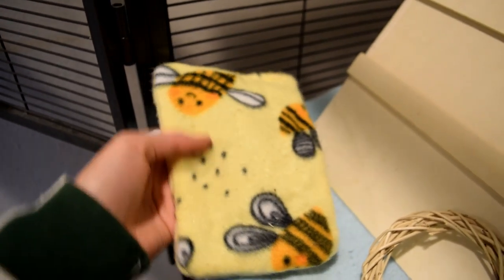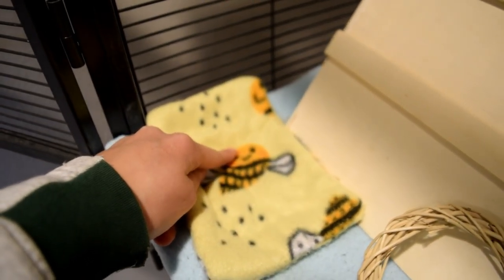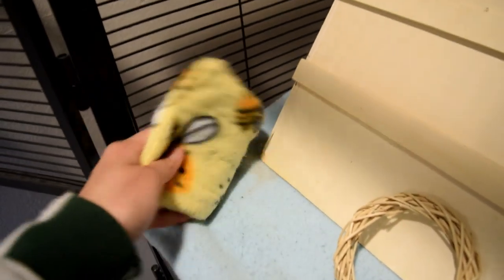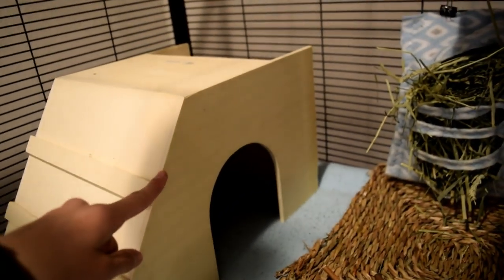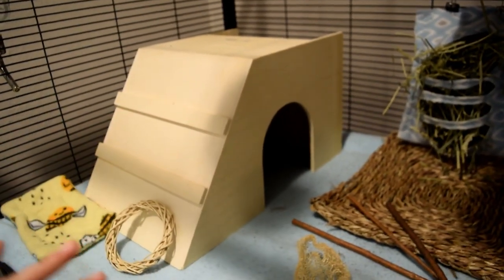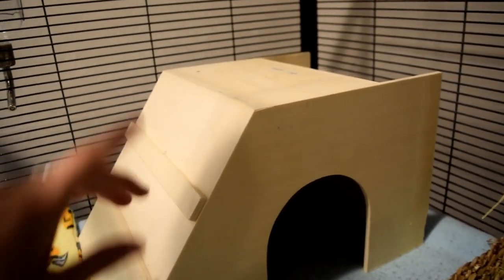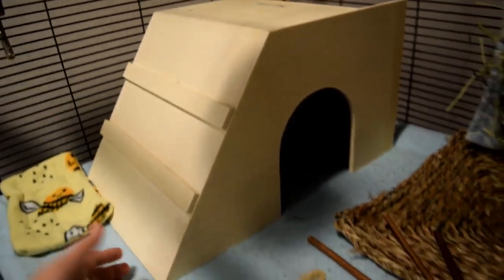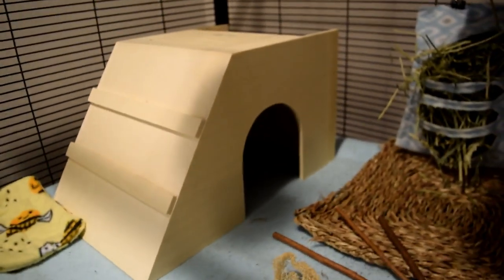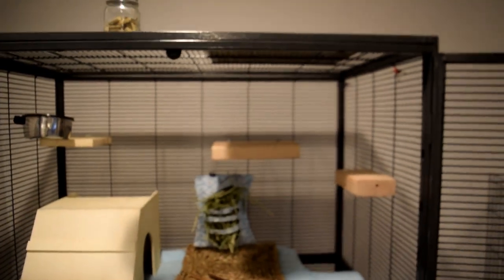This is a pee pad that I made myself — I actually made a tutorial video on how to do it. I keep it here so that if water spills it can catch it, but he actually pees on it a lot too, which is kind of the point. Over here is a hut I got from PetSmart — you can only buy these in-store, not online. It's really big, like 22 inches, and has a little wooden hay rack inside. I love these for chinchillas because they have enough room to lay down.